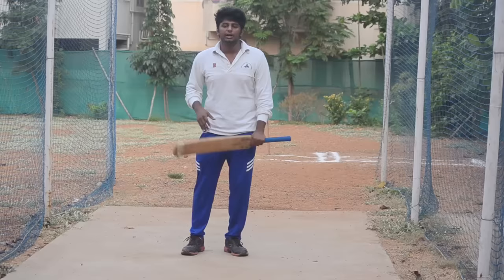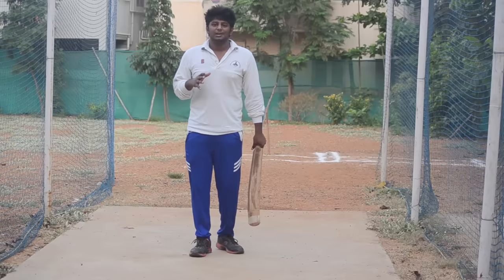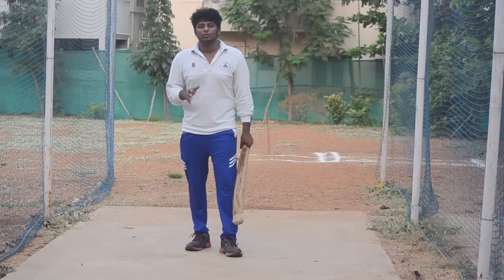If you modify your stance, you can modify it to a comfortable stance. If you make mistakes, you can modify your stance easily. If you follow all aspects, your head is straight and your stance is perfect.